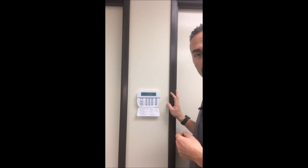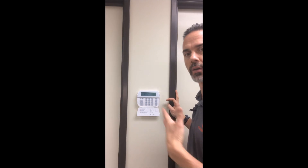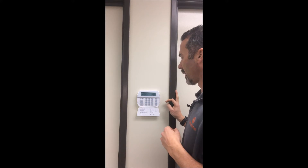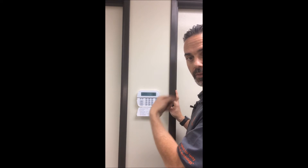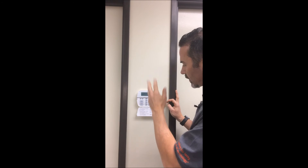You can disarm it at any time during the exit sequence — if you forgot your purse or your kids need to use the bathroom, that's not a problem. You arm and disarm the same way: you just type in your code. You don't have to hit anything else other than that.